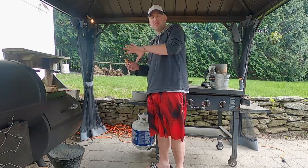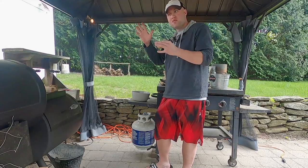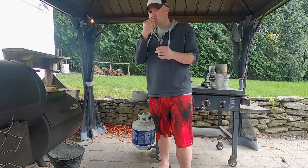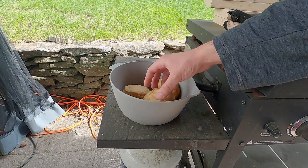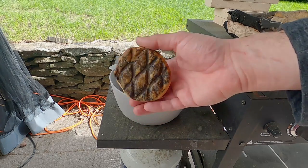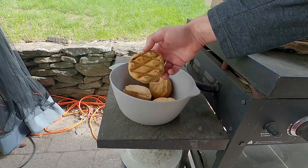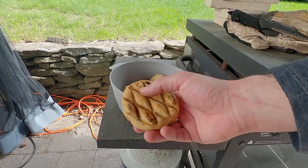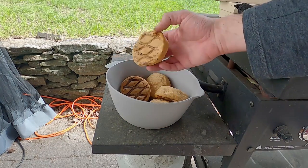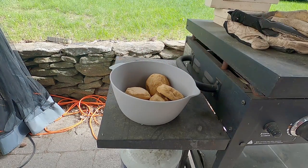We're going to let these other biscuits cook, then we'll install our fire brick and see if that helps with any temperature differentials using the next batch of biscuits. When I took the biscuits off about five to ten minutes later, I want to show you the inconsistencies. This one near the smokestack is very dark on the bottom, whereas the one closest to the firebox has barely any smoke on it. That plate works very well but it's really pushing all the smoke and heat toward the chimney.